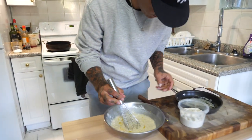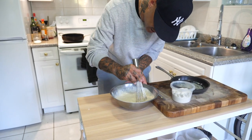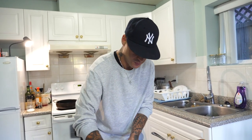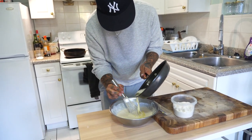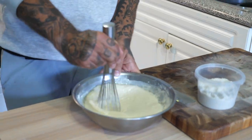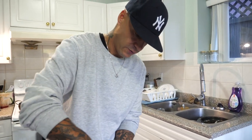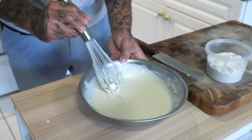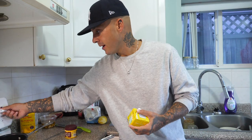I believe the lemon zest cuts through — especially because we're going to make such buttery rich pancakes, it will help cut some of that. So I'm going to do just about half a lemon. Then I also have about three or four tablespoons of melted butter. We melt it and add it at the end because this will bind with the fat — flour is our binder. If you put melted butter straight into cold liquid, it will just clump up and sit at the top. Don't worry about small lumps in the batter.